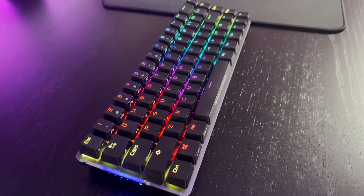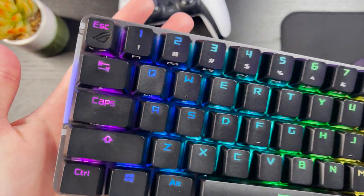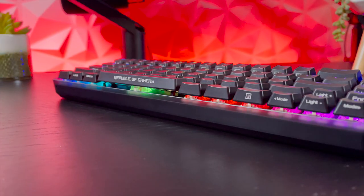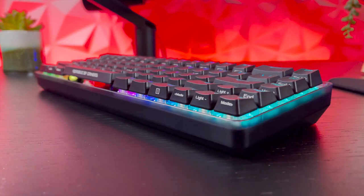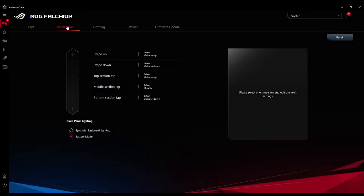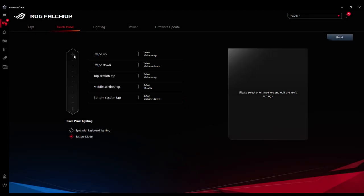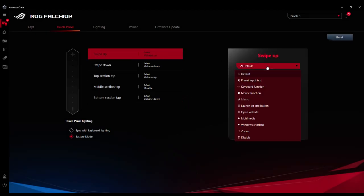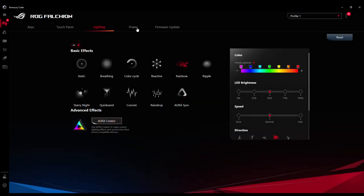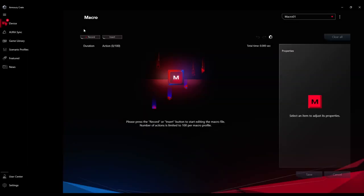The RGB lighting on the Falcon is exactly what we would expect from a big company like Asus. I think it looks excellent — the colors look really nice shining through the keycaps and diffusing beautifully onto the top aluminum plate and off the sides. It looks even better with the floating design the keys use, it really makes it stand out on the desk. The lighting, touch bar, battery indicator, and macros can all be programmed through the Asus Armory Crate software. I'm going to be honest, this is not my favorite software and it's not as easy or intuitive as Razer Synapse or Logitech's and HyperX's softwares, but it does get the job done. You can choose different lighting patterns for the lighting zones and program the side touch bar to different functions for a personalized experience.